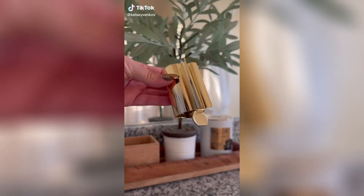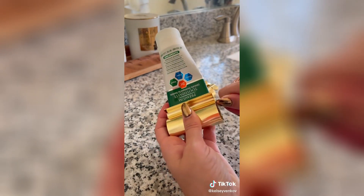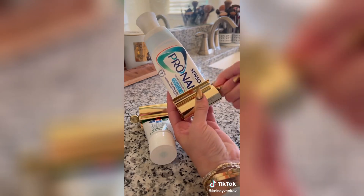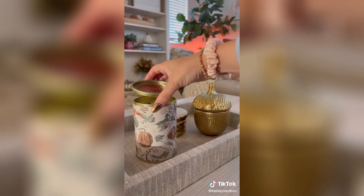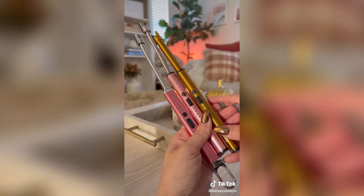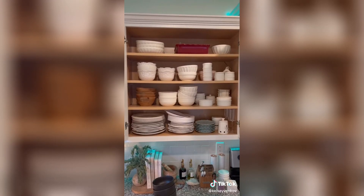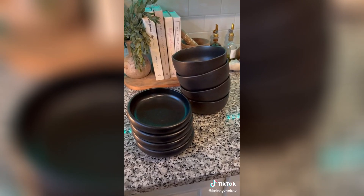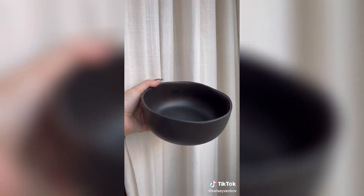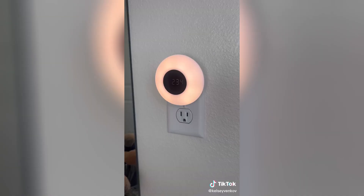First is this toothpaste squeezer — it will get out every last drop of toothpaste in your container. It comes in a pack of two for under $15. They're good quality, have a nice weight to them, look pretty, and get the job done. There's nothing like lighting a candle with a classic match, but I also love my electric lighters — they're inexpensive and rechargeable, which is super convenient. I'm switching out all my plates and bowls to feel cohesive — doing a mix of white and black. I found this set of bowls I love — they have a wavy rim and feel really nice in my hand.